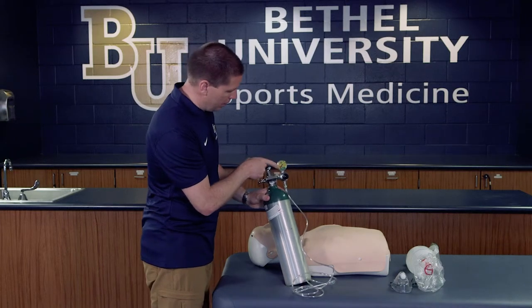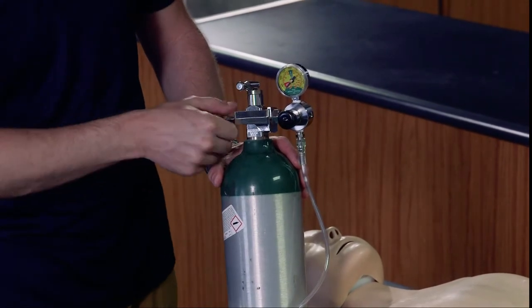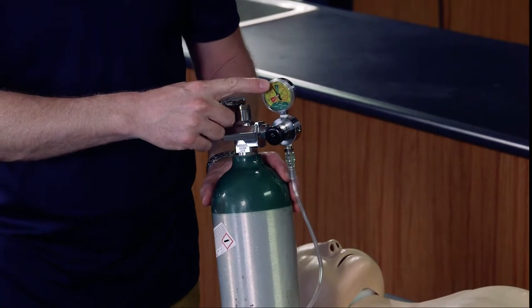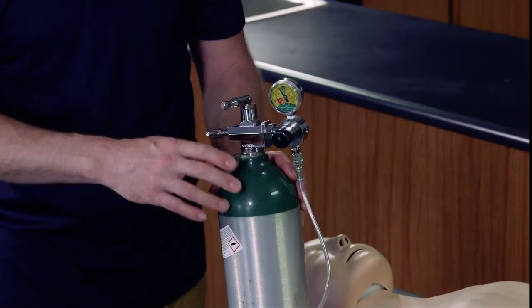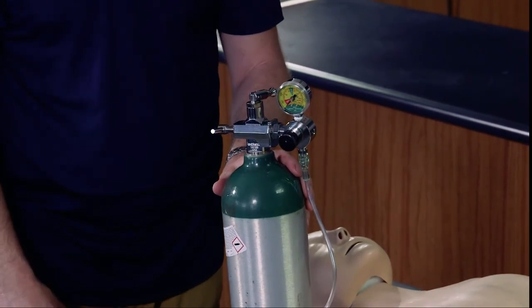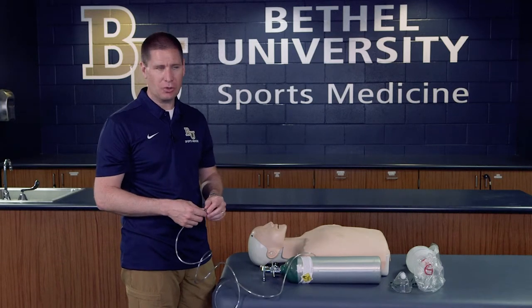You'll notice we have our tank measurement gauge, so when we open it up it will show us if the tank is full or not. Opening it up, you can see we're not completely full, so we wouldn't have a full 40 minutes, but we definitely have enough to use oxygen until EMS arrives. For demonstration purposes, I'm not going to run the oxygen the entire time, but we'll assume it's functioning normally. Once the regulator is on and oxygen is flowing, we determine what type of breathing device we're going to use.